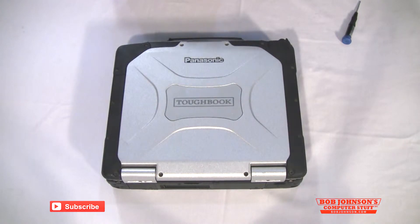Hello everyone, welcome back to Bob Johnson's Computer Stuff, Inc. I'm Sali, a narrator, and today I'm going to be working on a special CF-30.